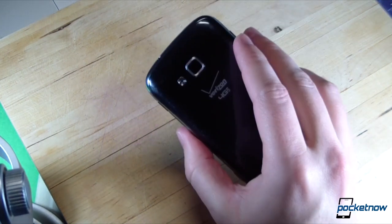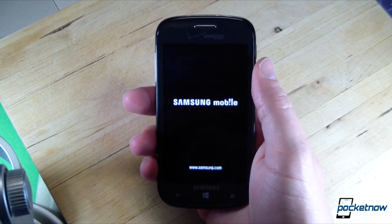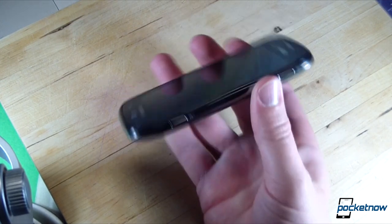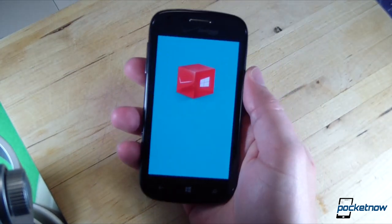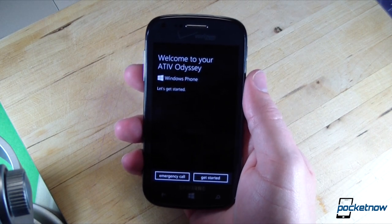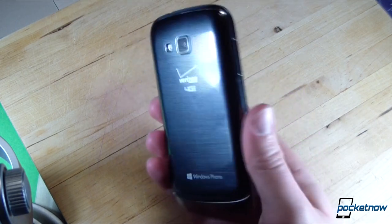The device feels pretty good in the hand, actually. We handled this at CES because Samsung was nice enough to show us a pre-production model there. It conforms very nicely to the palm because it's not afraid to be a thick device. There's a Verizon splash screen — and welcome to your Ativ Odyssey. Wonderful stuff.